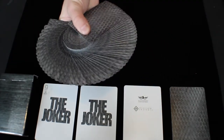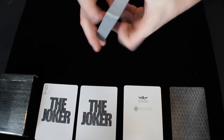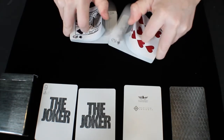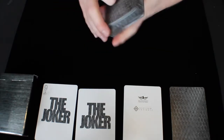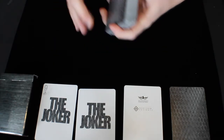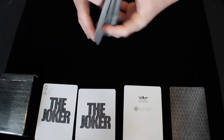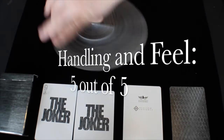I think the handling and feel of this deck is very nice. It handles well, looks pretty good in a fan, and overall is a good handling deck. It doesn't degrade super easily or clump after a lot of use — it's a very well-rounded handling deck. You can use it for quite a while. So the handling and feel of this deck I would give a 5 out of 5.